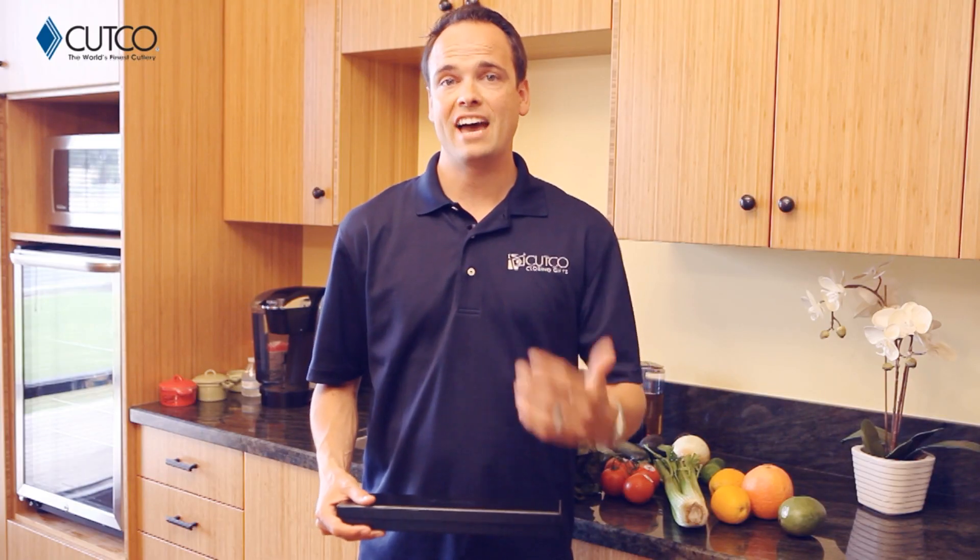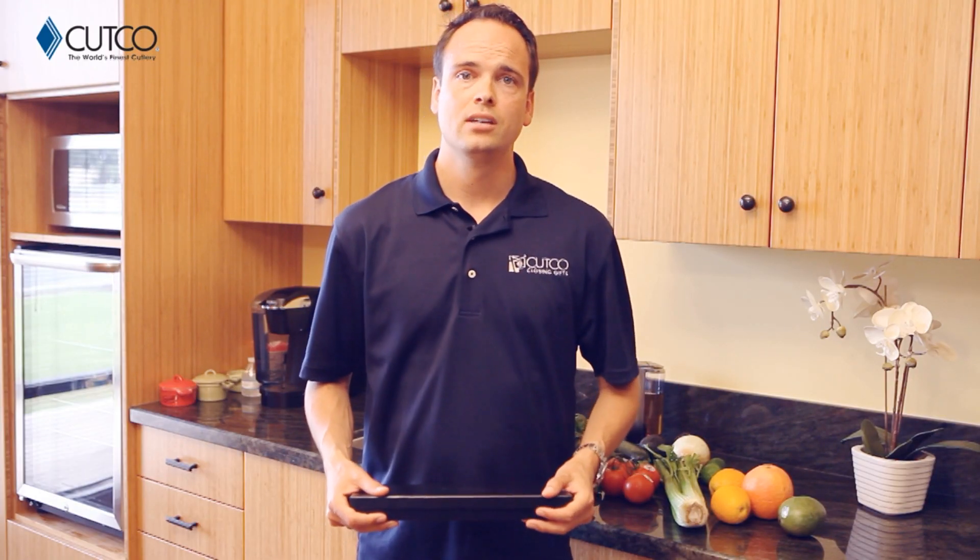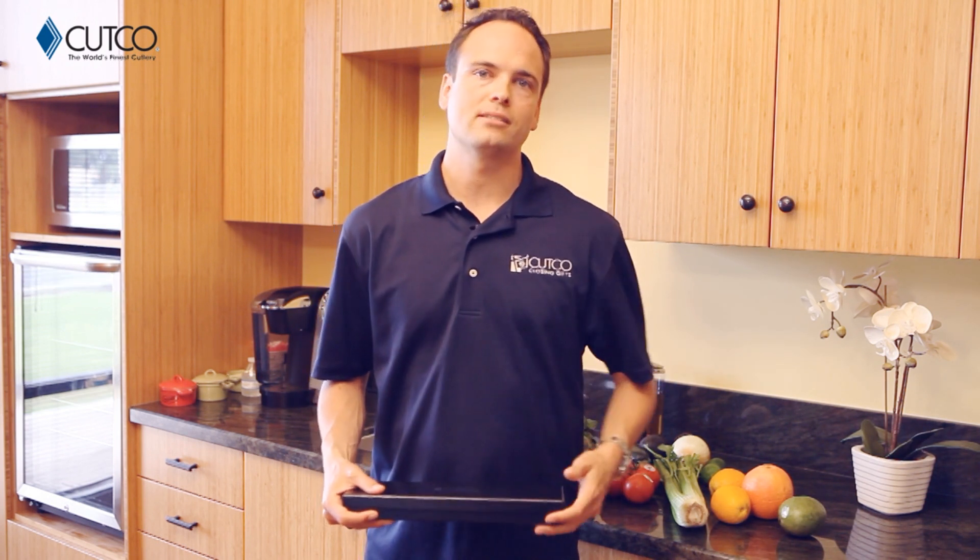If you haven't heard of Cutco, just so you know, we are the number one selling brand of kitchen cutlery in North America. All of our kitchen products are American-made and have been so since the day we started business. So let's take a second and show you what gift you were given and how to use it correctly so you have the best experience.